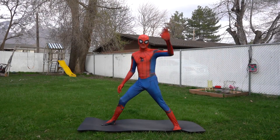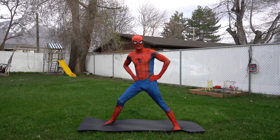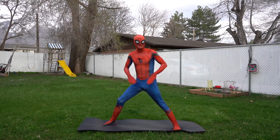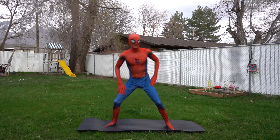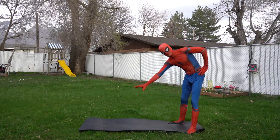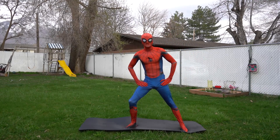Oh hi there, it's me, Spider-Man! I was just doing some yoga in my backyard — would you like to join me? Great! Okay, find a nice big space on the ground where you can really stretch out. If you have a yoga mat like this one, put it down on the ground like this. Okay, are you ready? Let's do our first yoga pose!